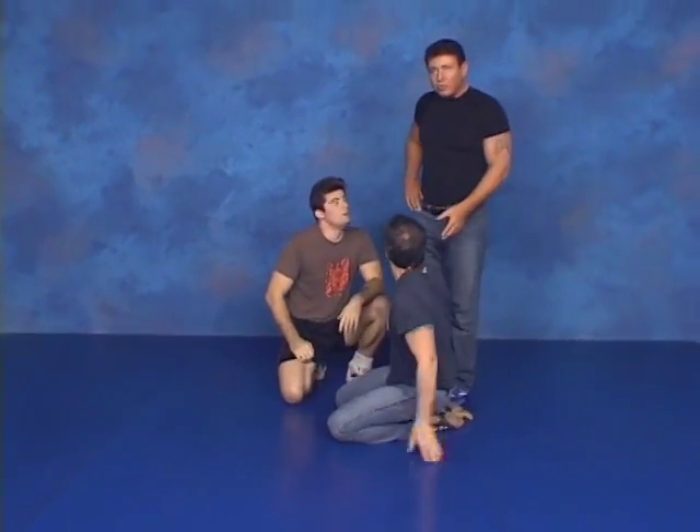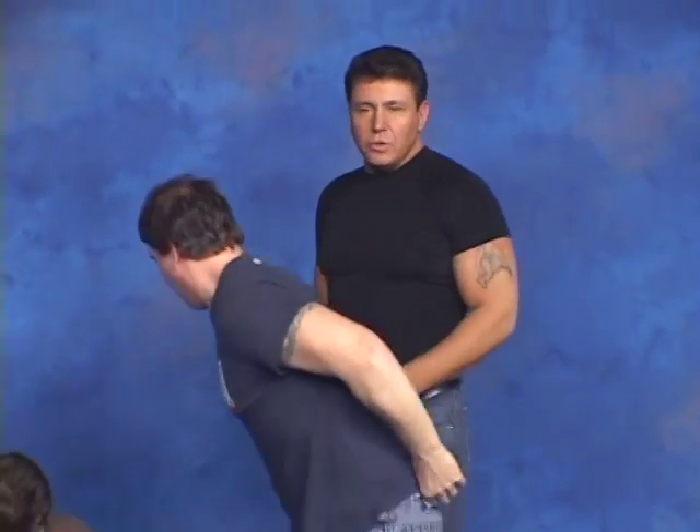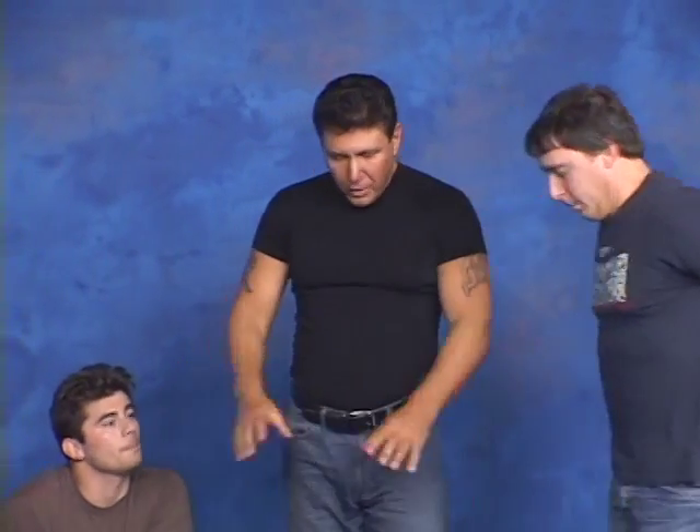Now for those of you who may not have a training partner, you can use one of those giant orthopedic balls or maybe a basketball or something, but the key here is you don't want to fall off.